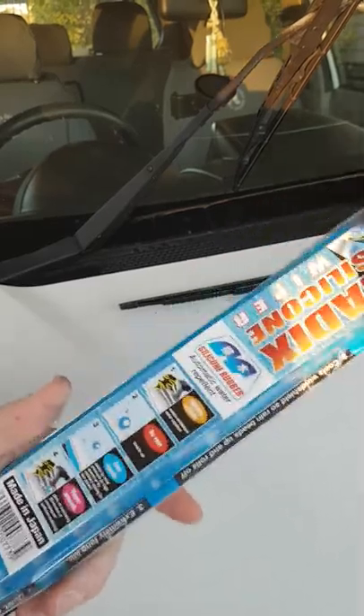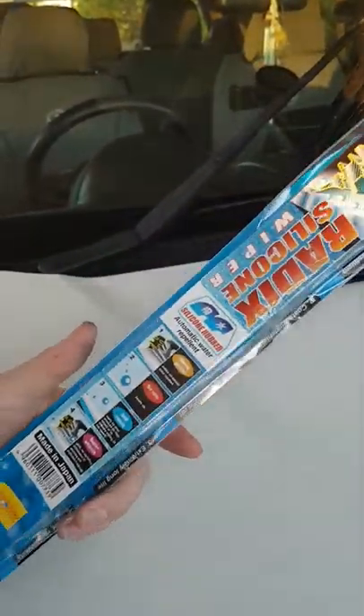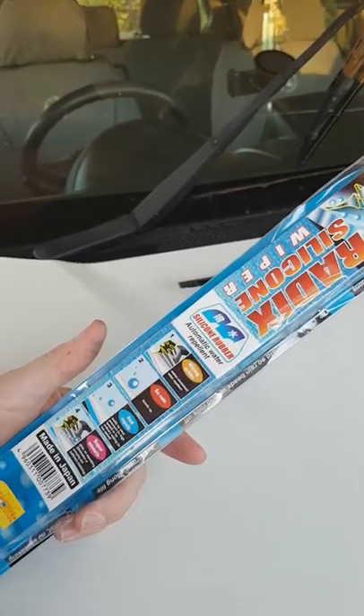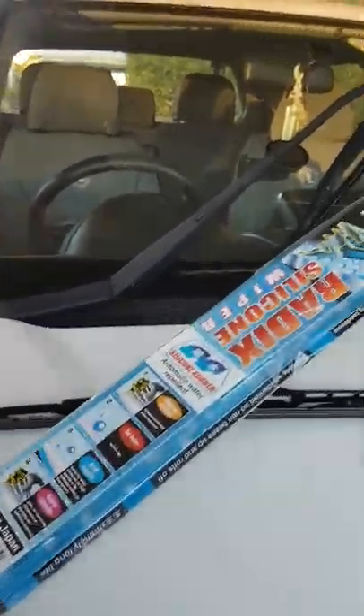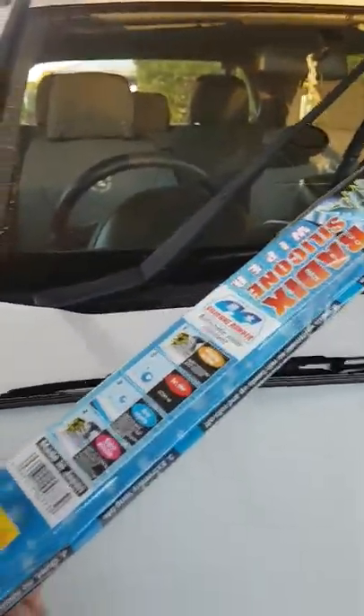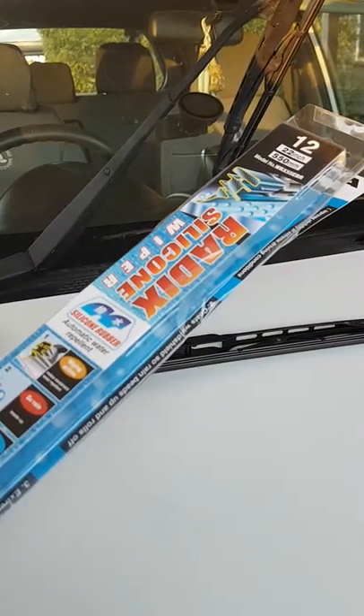How you going guys, Foxy here. Got sick of replacing windscreen wipers so I thought I'd give this brand a go — it's the PIAA silicone windscreen wipers, made in Japan apparently. These last a fair while, and being up in the north with the sun and all that sort of stuff, you don't get much out of a pair of windscreen wipers.